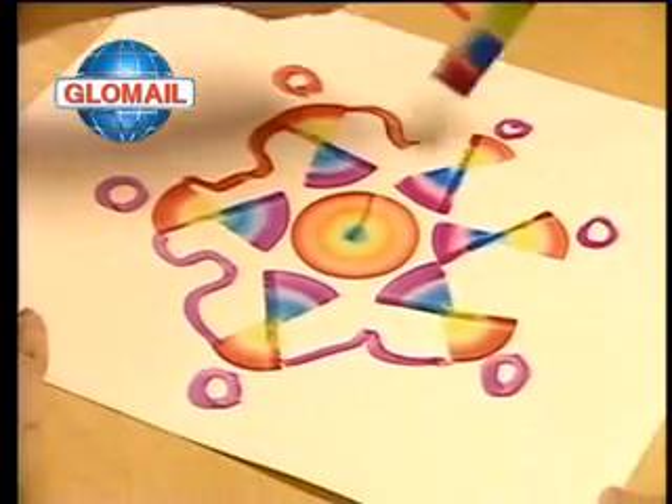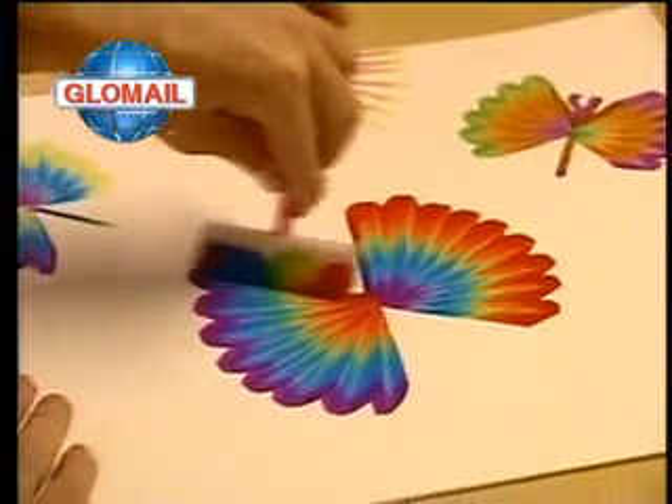The brushes don't drip and the water won't spill. The amazing Rainbow Art Set — you've never seen anything like it. It's the wildest paint set ever.